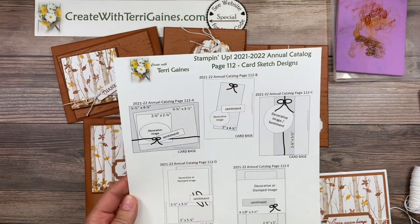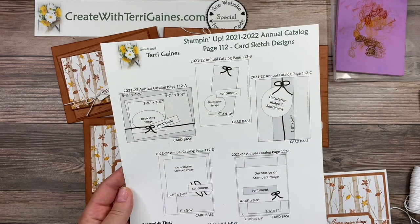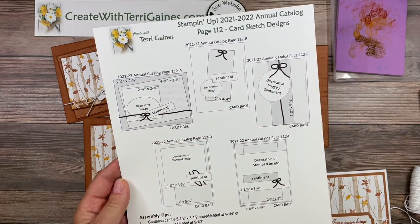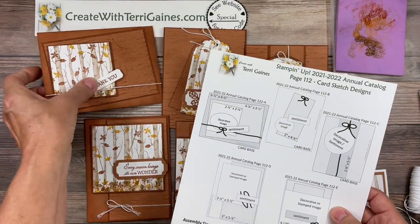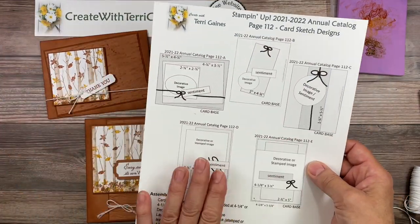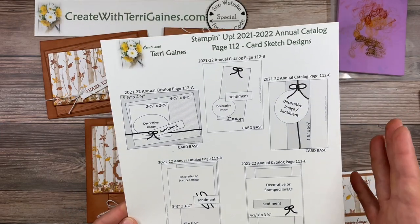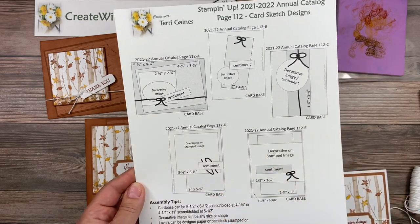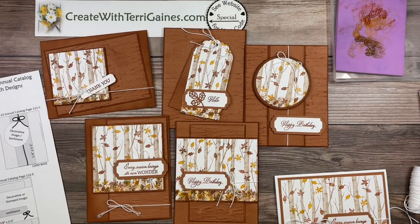I actually created these five off of my card sketch that duplicates the samples on page 112 of the Stampin' Up 2021–2022 annual catalog. There are some beautiful samples on that page — I created a card sketch giving you the layer dimensions and that's how I duplicated these cards. Look in the comment section of my YouTube video for a direct link to the blog post where you can download this flyer along with the other nine for the different suites in Stampin' Up's annual catalog.